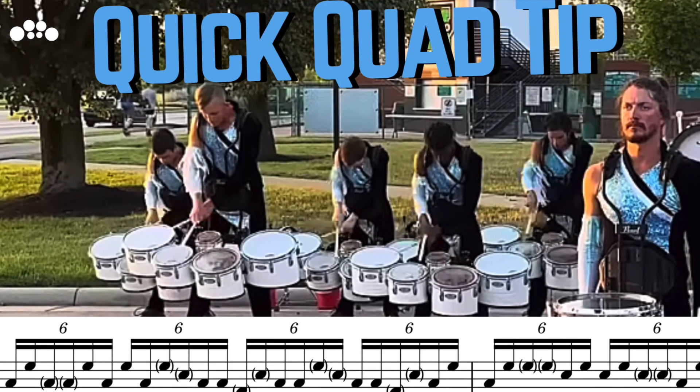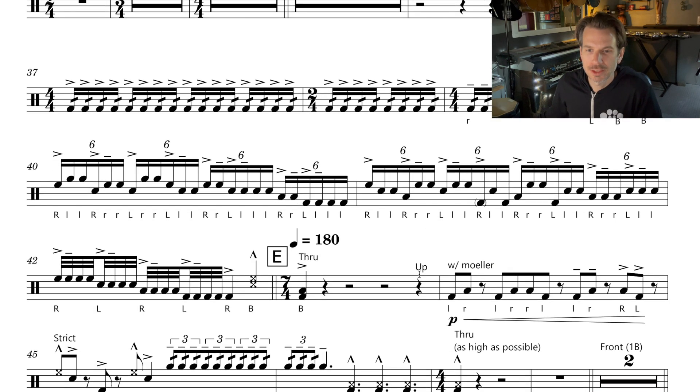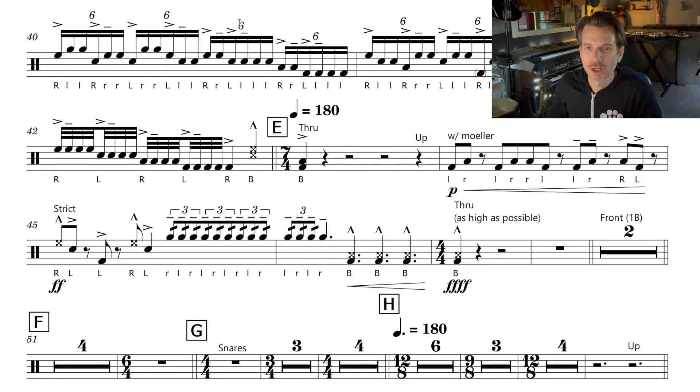So when I was going through the Boston Crusaders music for the last video I did on their sweep pattern, I noticed something interesting that I wanted to point out to you. Here we have White Whale Part 1 — thank you again for the transcription, Mr. Drescher. As you go down, you see that the quarter note is set to 180 beats per minute.